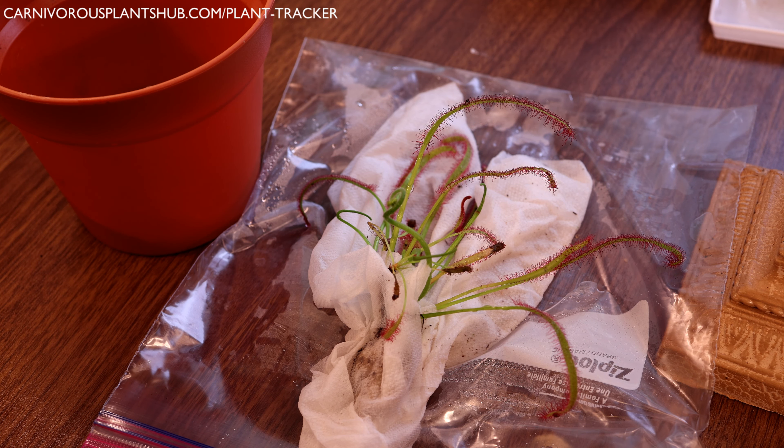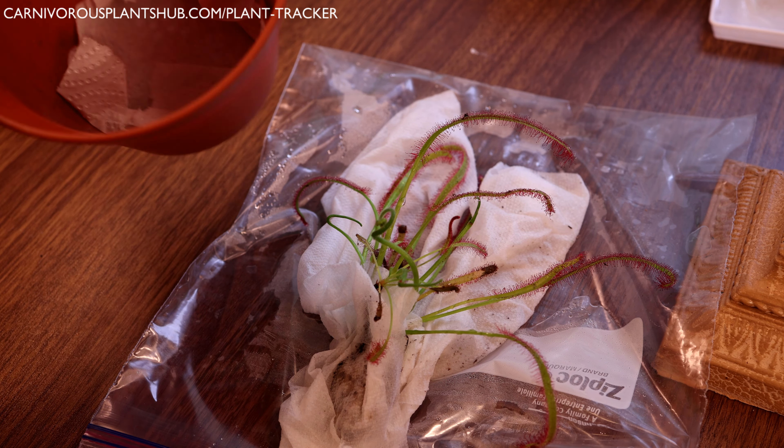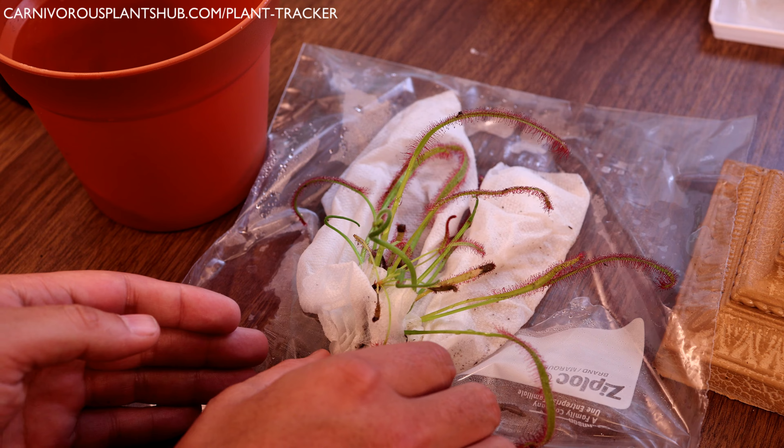Hello everyone, welcome to Carnivorous Plant Hub — thanks so much for being here today. I'm going to be showing you how to repot a Drosera capensis, or a cape sundew, this guy right here. We're going to be putting them in this planter, and I'm going to show you that process. I'm also going to be giving you some care tips so you can see how to take care of these cape sundews.